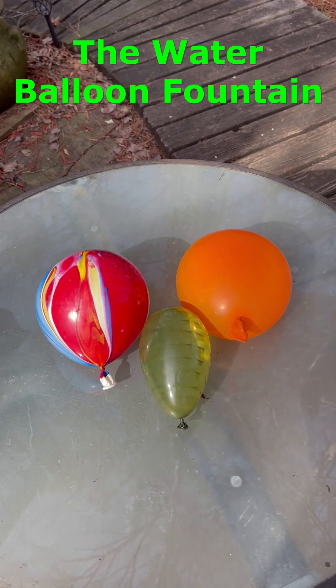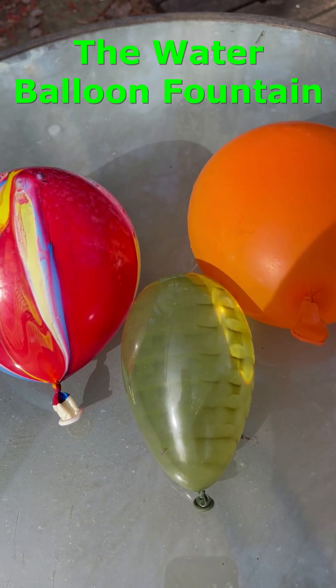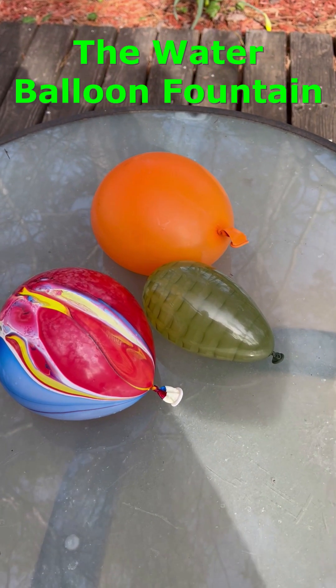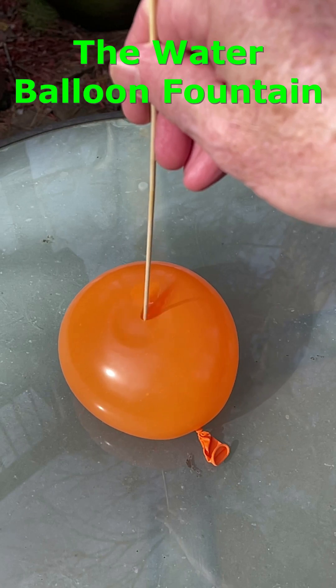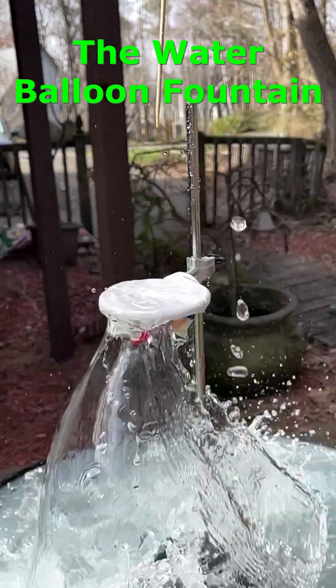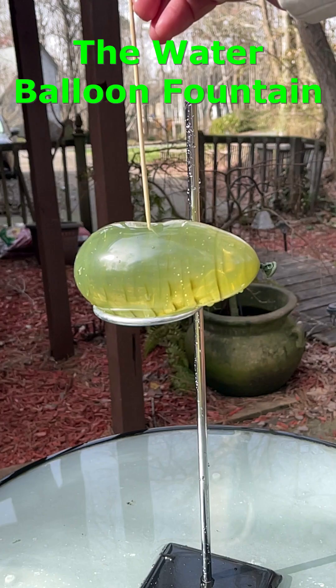So we had a water balloon fight and we were super thirsty after, but the only water we had around was the stuff left in the balloons. They were tied real tight and we couldn't get them undone, so we tried to gently poke a hole in them, but every time we tried the whole balloon exploded — which was really cool — but we started to run out of balloons and we were just about to give up.